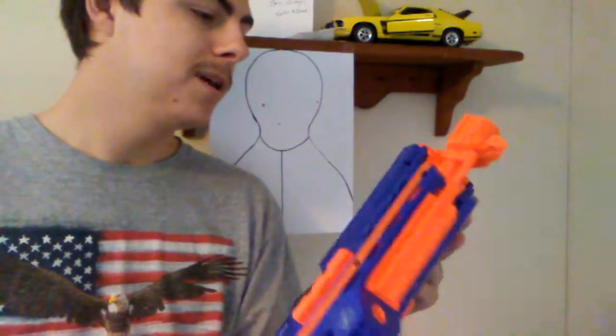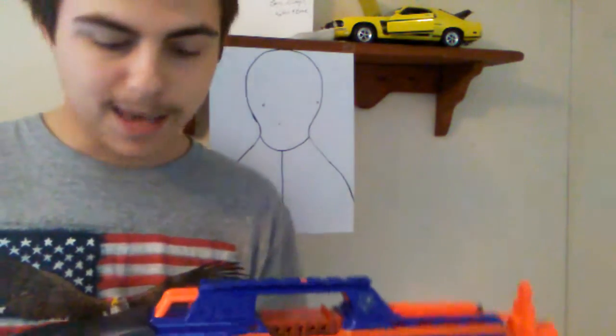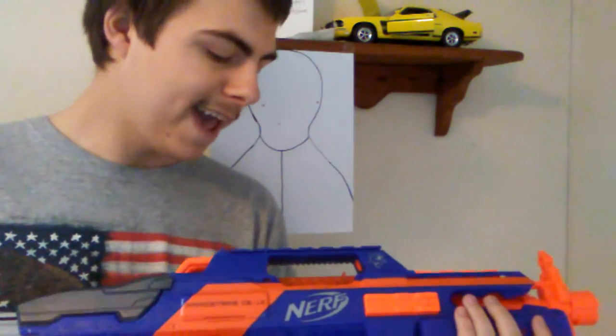It takes 4 D batteries — it came with a pack of 8 D batteries, so probably take four and put them in. Now, I don't have a clip — or magazine. There is a legit difference between a clip and a magazine, and I'm not trying to sound like a guns professional.